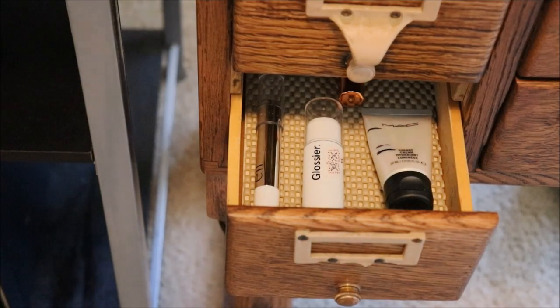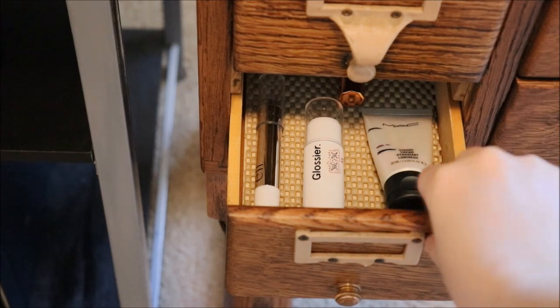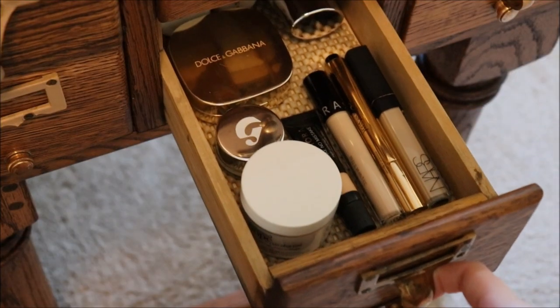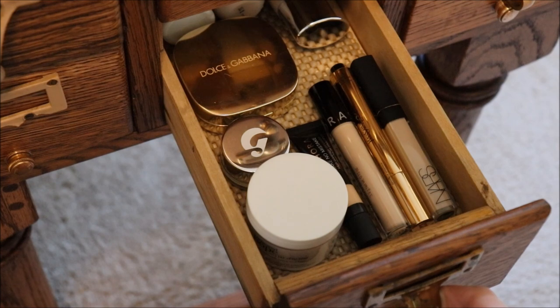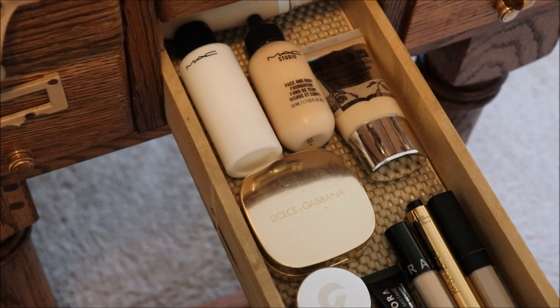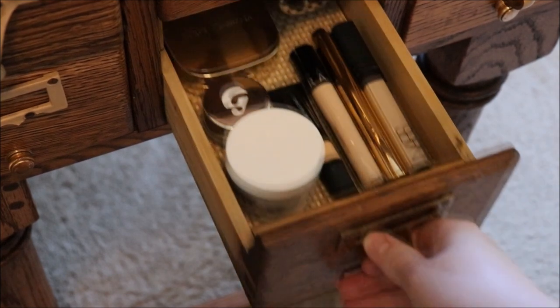The next drawer is my highlighters. In the front I keep my white, very sheer, very natural highlighters, and then behind those are my more golden or sparkly ones, and in the back is an Anastasia Beverly Hills Aurora palette — that was a birthday gift from my parents. This drawer needs a declutter. This is my bases drawer. In the front there's my Philosophy Skin Tint. You can see all of my concealers and my Dolce & Gabbana powder. Good old MAC Face and Body — I will always have that foundation. And then Buxom and an All May foundation; those two are not getting enough love.